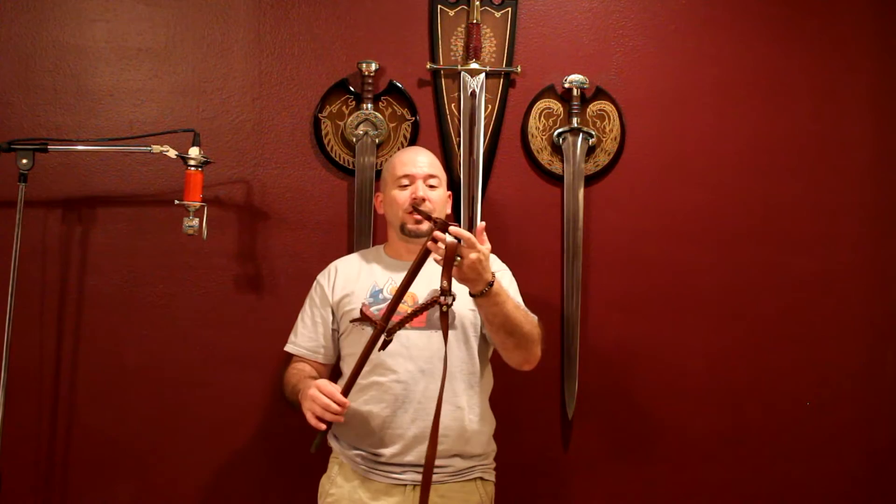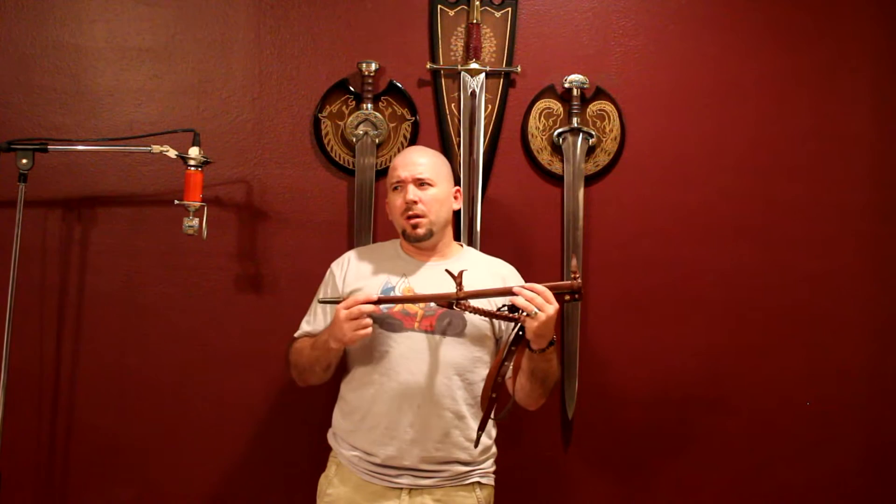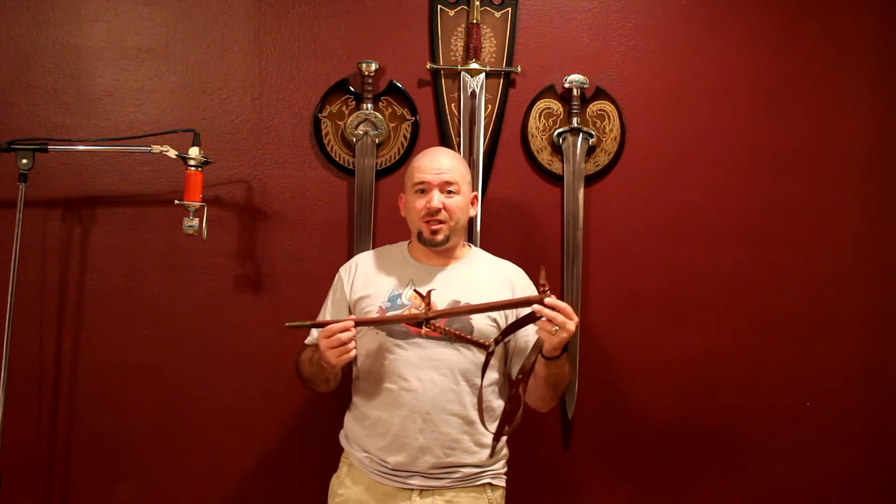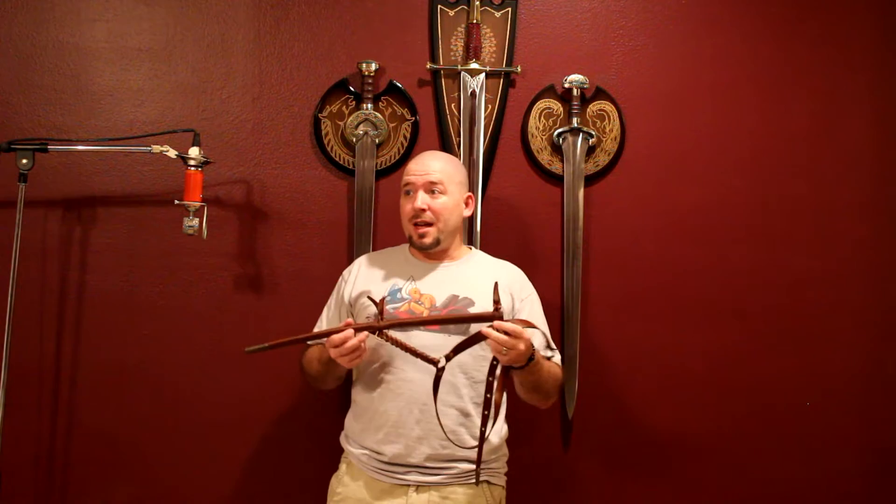It does look really nice — it is a cool looking scabbard. I like it whenever Valyrian Steel does these type of scabbards that have the belts and everything to them. They did it with the Long Claw scabbard, I think they did it with the Rob sword. Unfortunately I don't like either one of those swords — the swords are actually really bland and I probably won't ever get them.